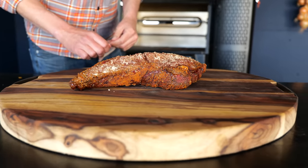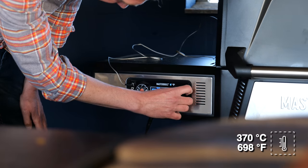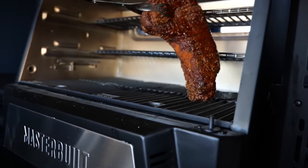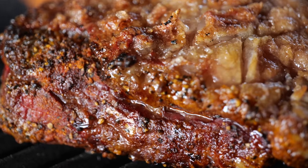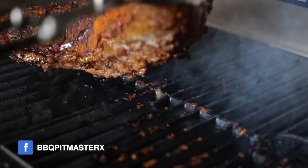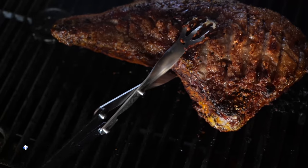Look at that beauty! But it's not done yet. We're going to boost the temperature of the Masterbuilt to a whopping 370 degrees Celsius — that's hot. We seared our tri-tip and rendered down that fat cap with that beautiful saltiness, and we created an awesome flavor profile.